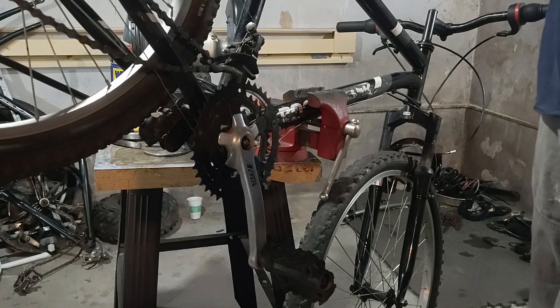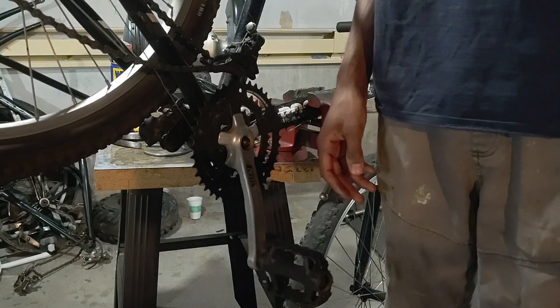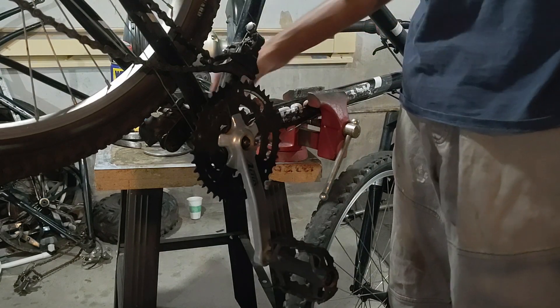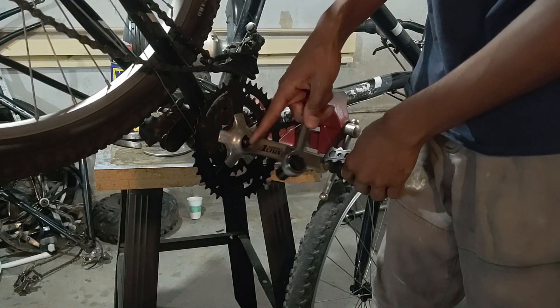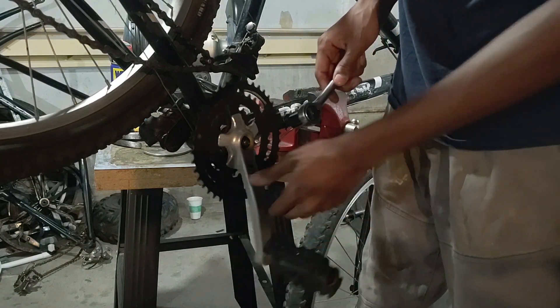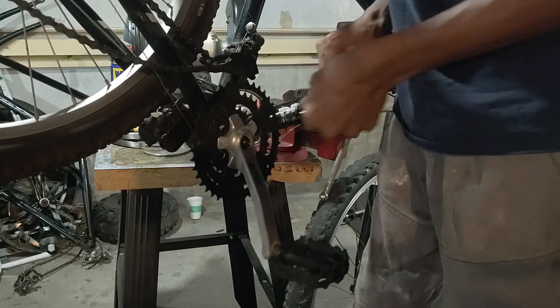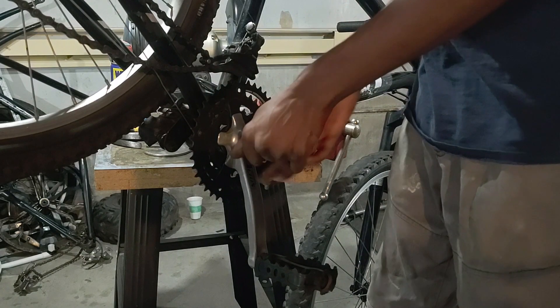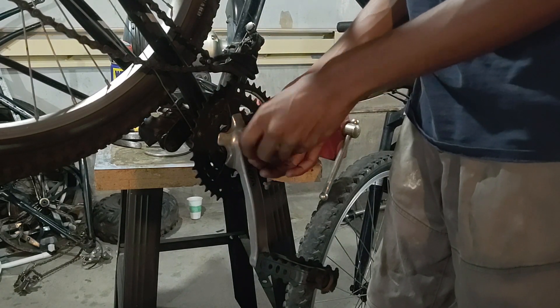The first step in modifying this drivetrain is to remove the drive side crank arm. The drive side is the side with all the sprockets on it. In my particular bicycle there is a 14mm nut that's holding the crank arm onto the spindle, so I'm just using the ratchet and turning counterclockwise to undo it.